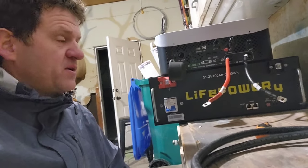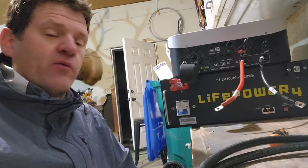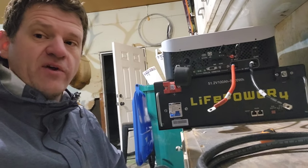I'll show you the fridges and we'll see how long it can last. No solar. We might do another test where we run solar to this thing, but let's just run it on the battery and see how long it'll last.